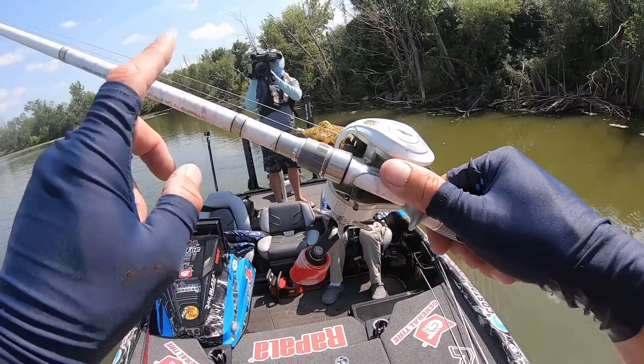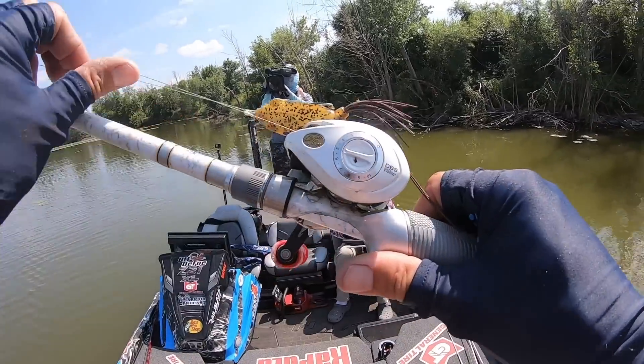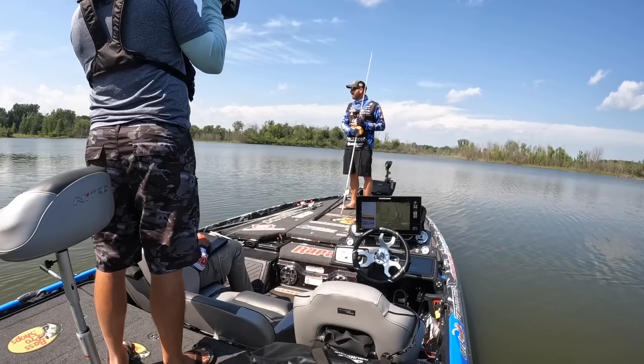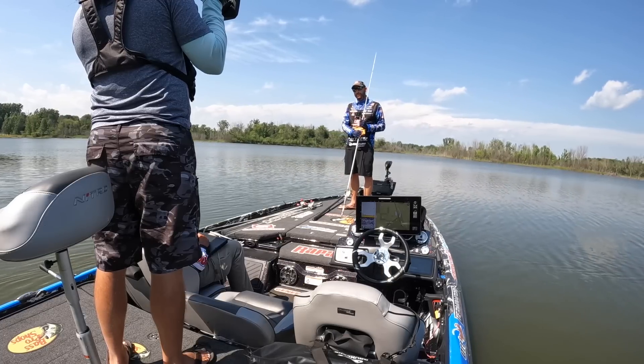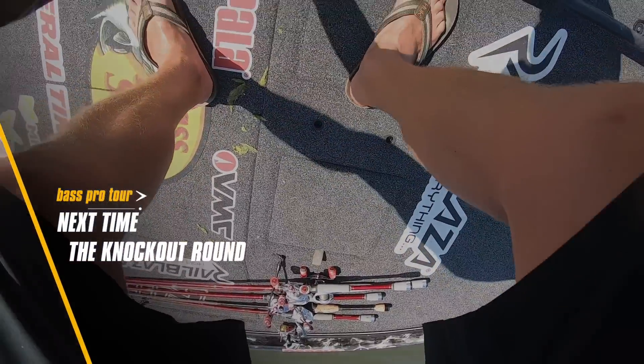Fishing on a Johnny Morris Carbon Light, seven-three medium heavy rod, a seven-five-to-one Carbon Light reel, and 50-pound Bass Pro Shops Excel braid. Got some decisions to make coming up here in a couple of days, but very thankful that we're in a place to get to make them. Good day, good day.